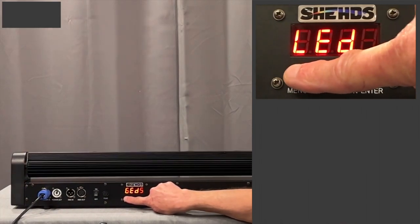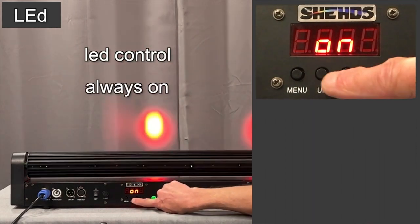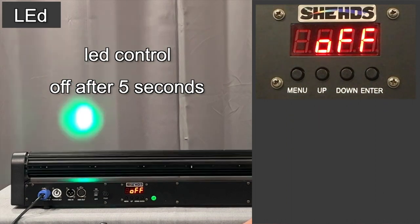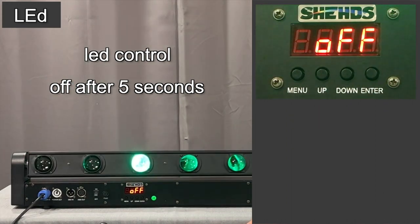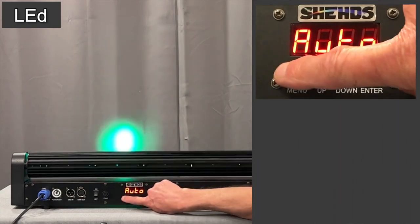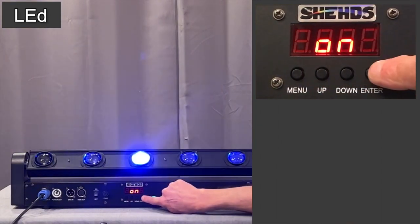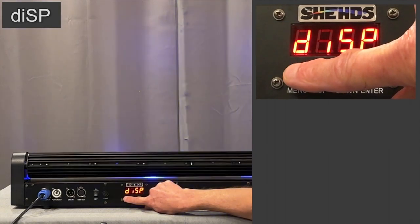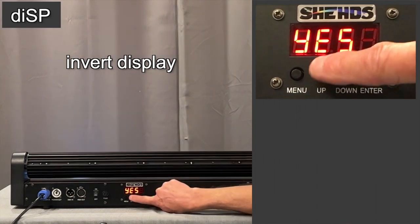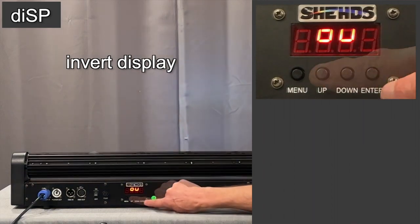If you go into LED and hit enter: when it's on, the LED display is always on. But when we put this off, the LED will turn off after five seconds — you can always bring it back by hitting the menu button. I'll turn it back to always on. The next control inverts the display: yes means it's right-side up in this position, but no reverses the display for hanging. Let's put it back to yes.